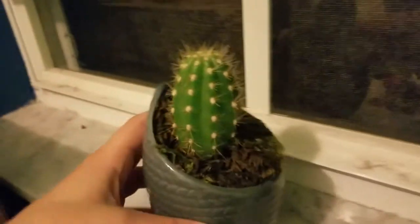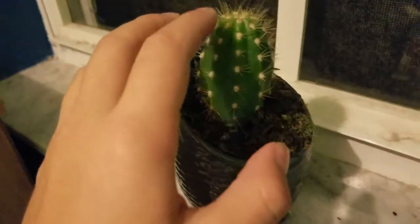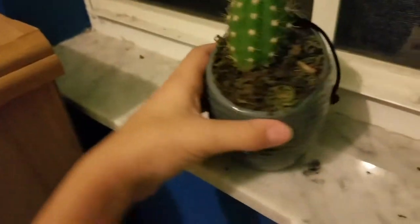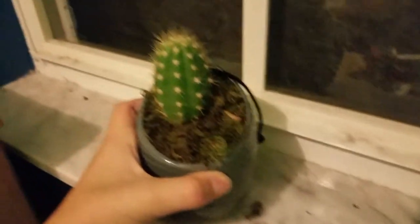You guys should get one. They don't cost that much. And don't worry, they won't hurt you. I'm brave. You like him?